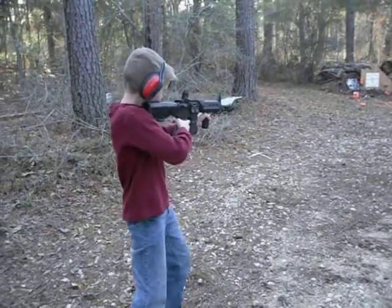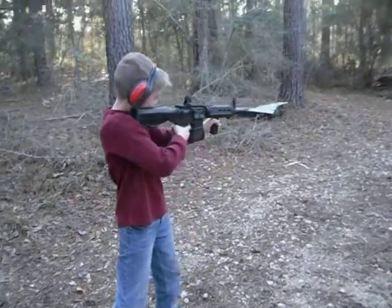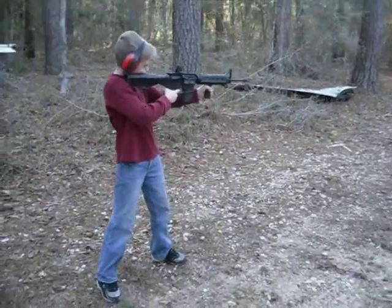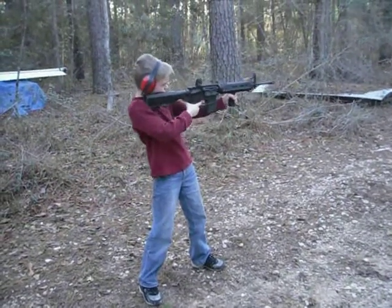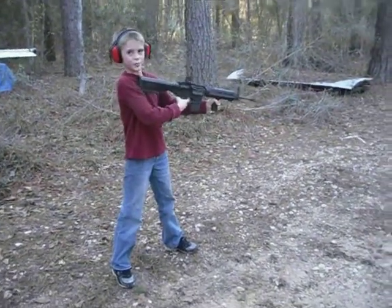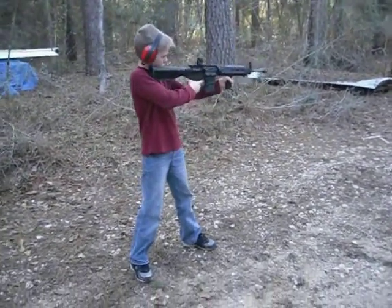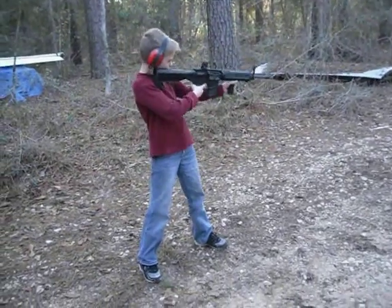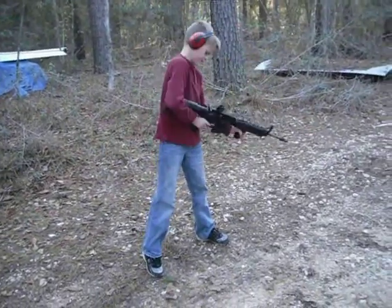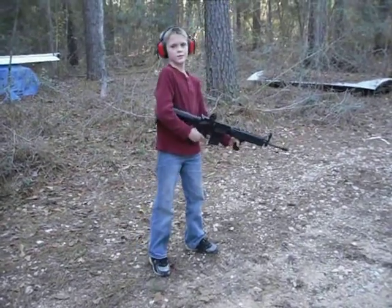Lean over to your front foot a little bit more. There you go. Try it, okay. Thank you.